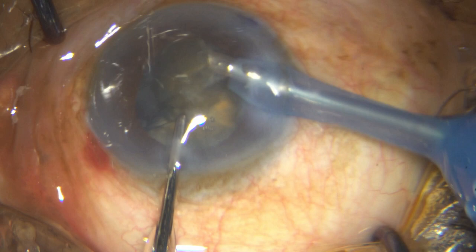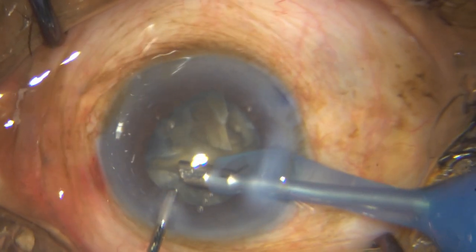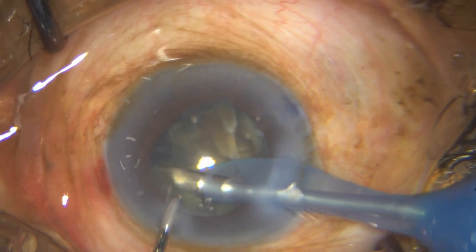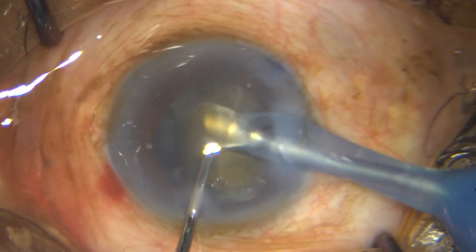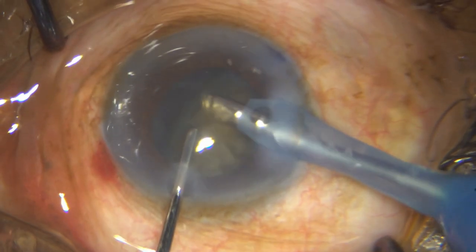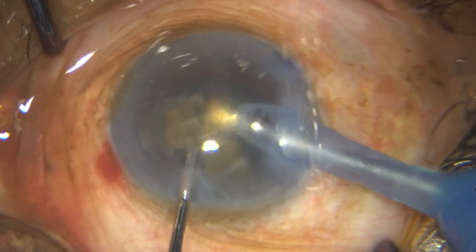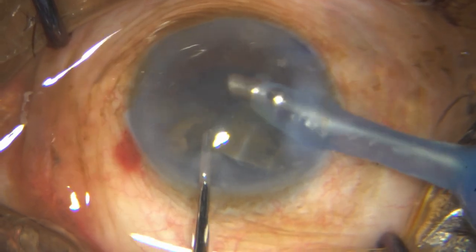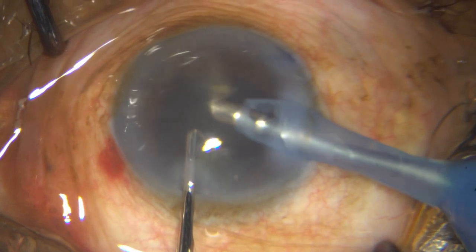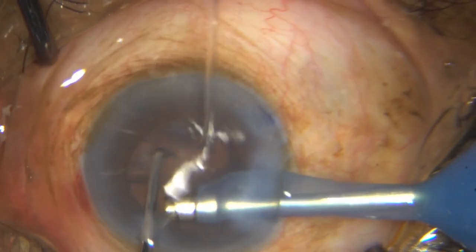Watch how my phaco tip is being placed — I bring it out, bring it to the center, and I am essentially turning my phaco tip posteriorly. There was a little bit of turbulence and pieces going around; can't help it, but by and large try to avoid that.